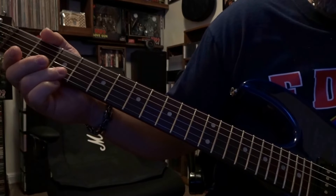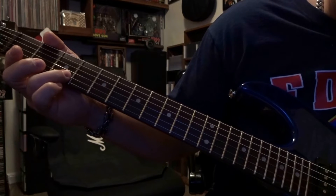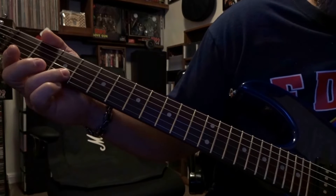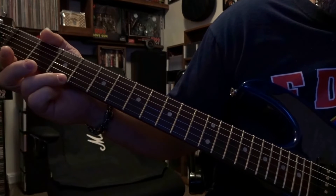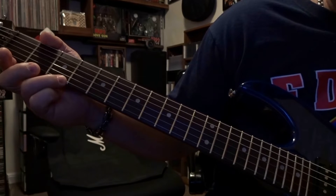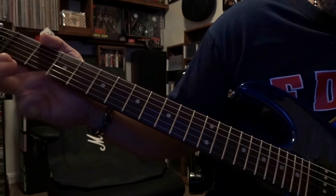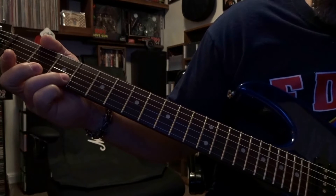The second part: you're fretting the second string third fret, picking that once. Then you're going to pick the second string open. Then go ahead and fret the first string third fret, pick that once and then pick that open. So that second time around it's just...